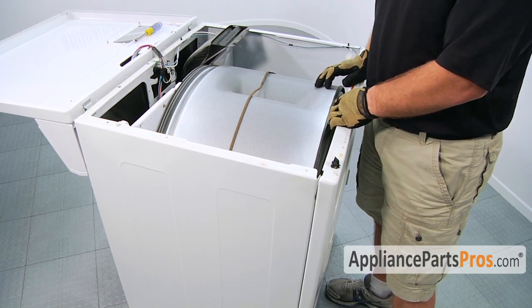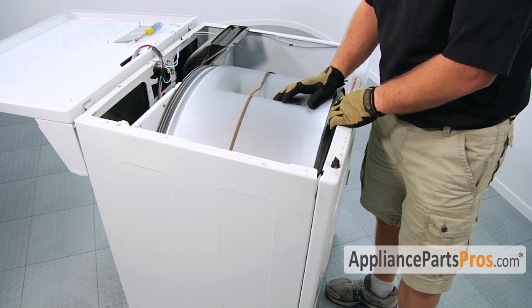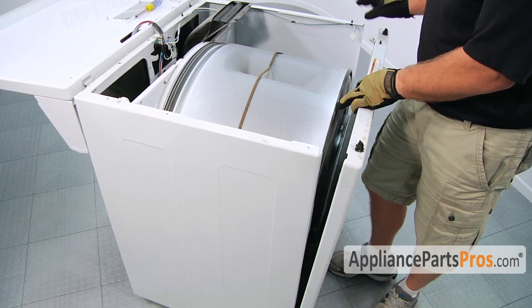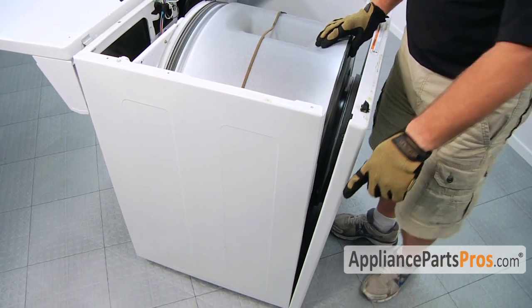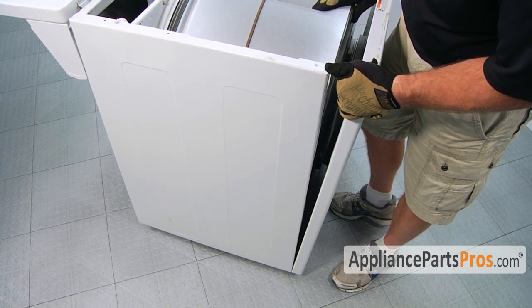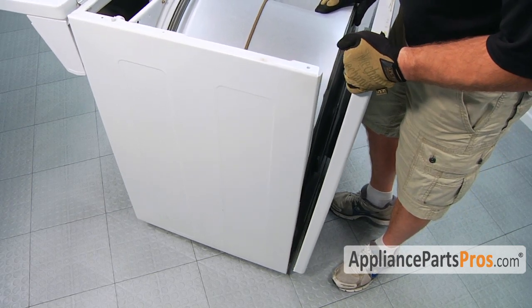You can use a socket or nut driver. Now that the two screws are out of the front panel and the door switch is disconnected, we can take the front panel off. You can pull it forward a little bit — it actually rests on two little clips down at the base of the machine. You need to lift it up. There's one on each side.